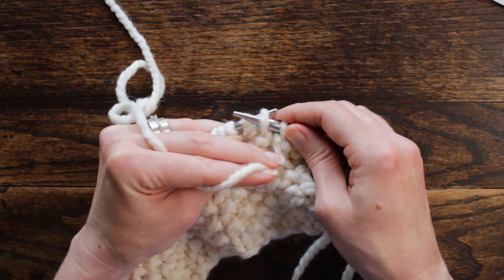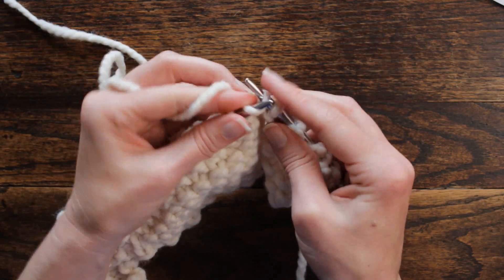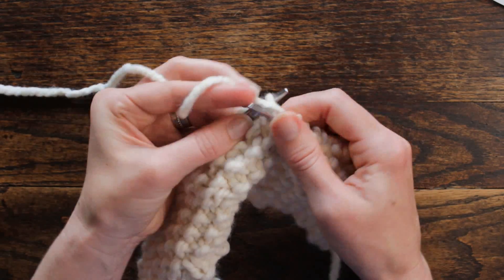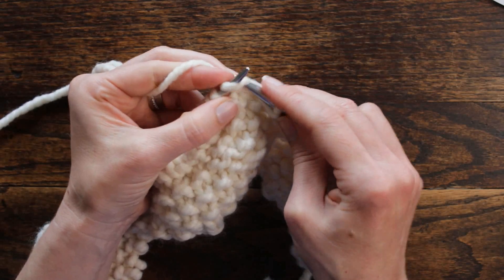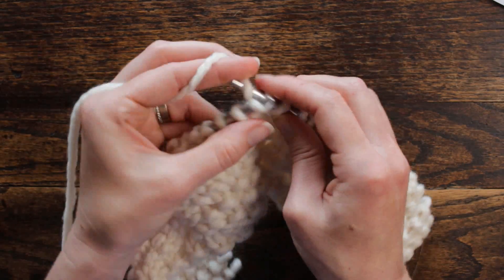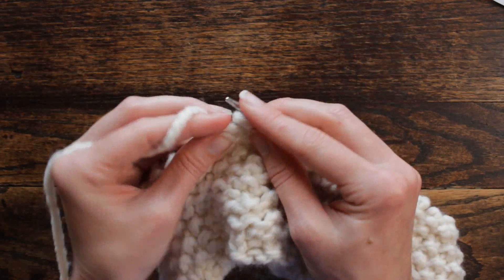Now we'll start the repeat. We're going to purl three — one, two, three — and then we're going to knit one, purl one, knit one, purl one, knit one. And then we're going to purl three stitches — one, two, three — and then knit one stitch. That is our repeat. So purl three, knit one, purl one, knit one, purl three, knit one.